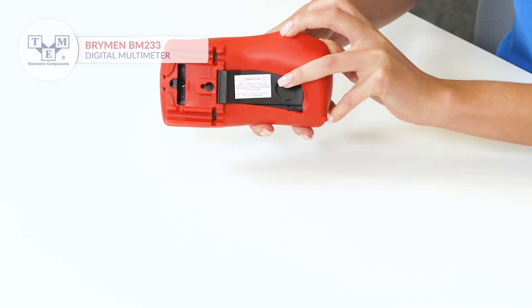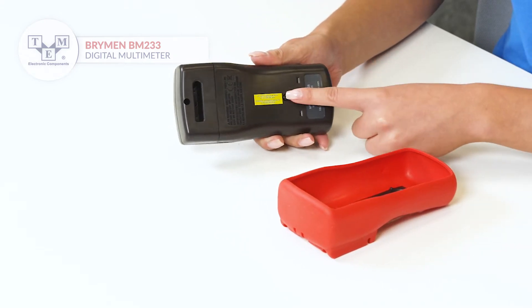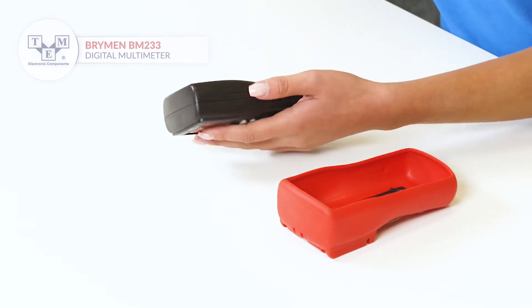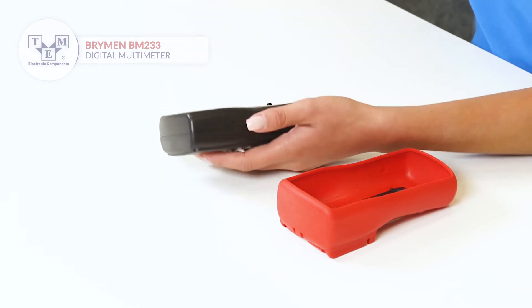The rubber holster provides additional environmental protection and a test leads holder. In order to access the batteries and fuses, remove the holster and unfasten the screw.